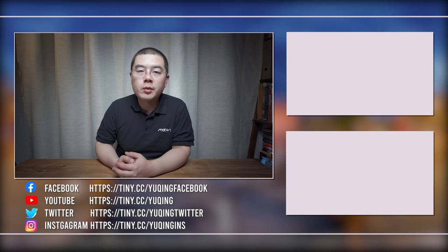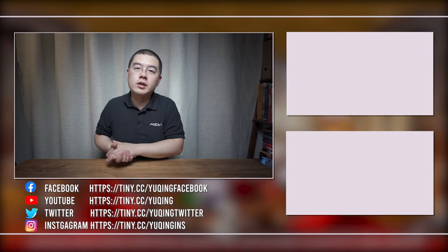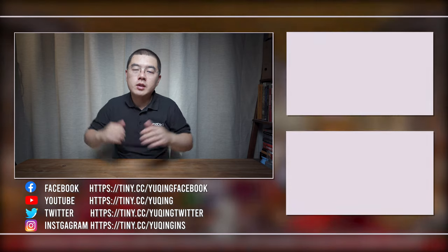In episode 3, I will share with you the WinCopR workflow — using only JPEG to deliver super high quality with a super simple workflow. Until next time, bye!